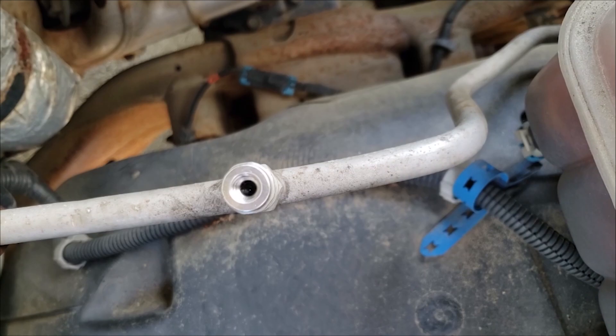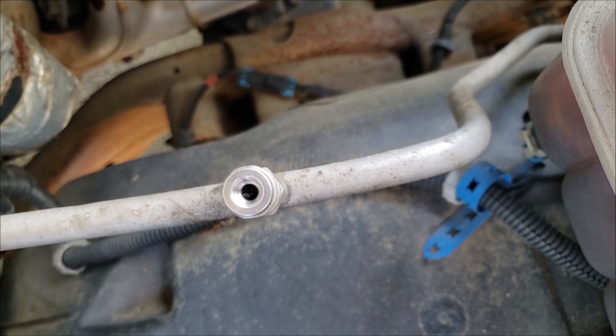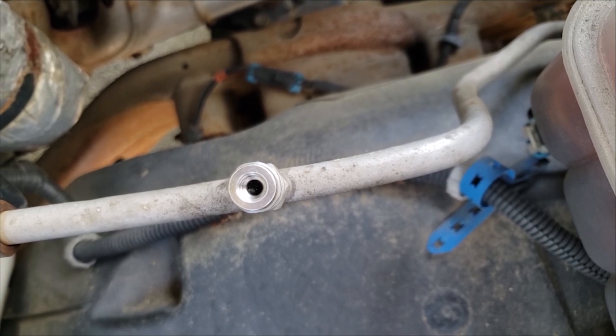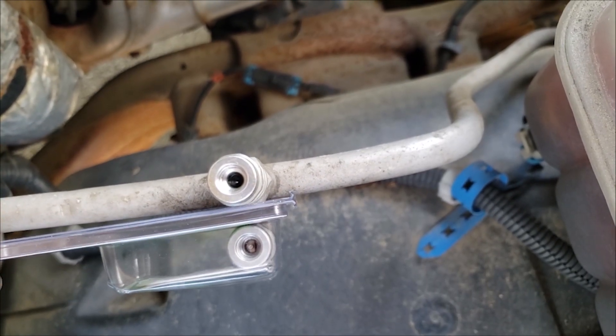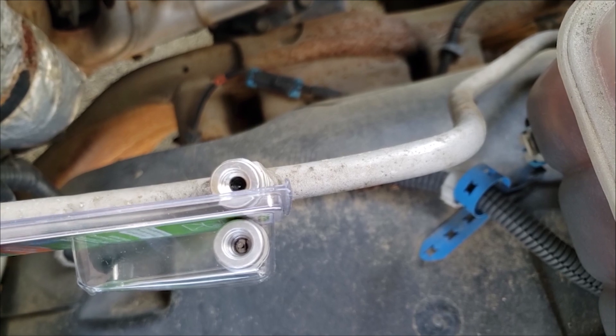Let's see if we can get a look inside here. This has got a ball port sealer, which pretty much sucks. It might work one time but that's about it. What I'm going to do is replace this with a Schrader type seal, so we can replace it anytime the valve goes bad.